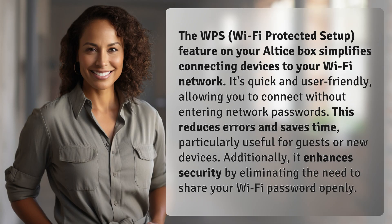The WPS Wi-Fi Protected Setup feature on your Altus box simplifies connecting devices to your Wi-Fi network. It's quick and user-friendly, allowing you to connect without entering network passwords. This reduces errors and saves time, particularly useful for guests or new devices.